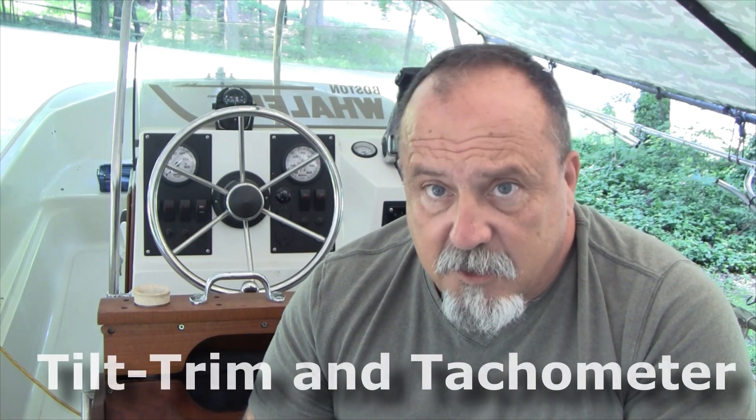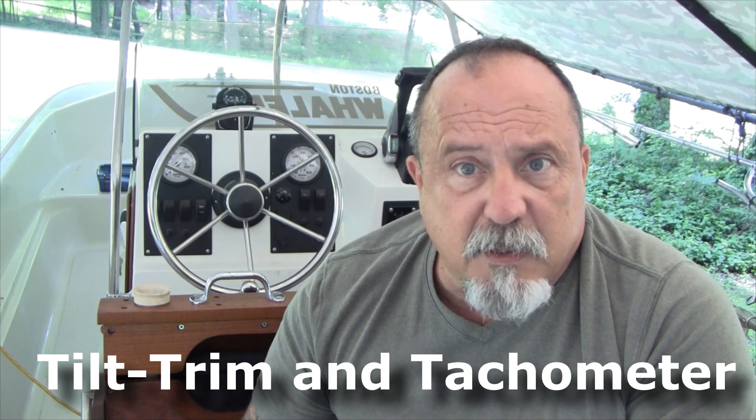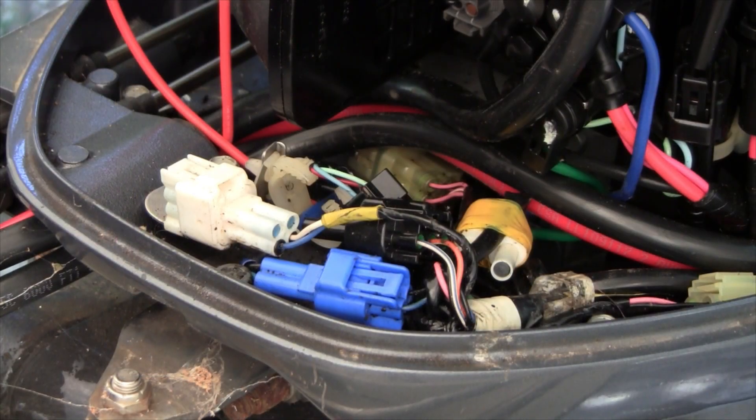In today's video we're going to go over how to connect the Yamaha engine to non-standard gauges — that is, gauges that are not Yamaha. In this case we're using Teleflex gauges, but this would apply whether they're Teleflex or Faraiya gauges. Go ahead and hit the subscribe button and the bell button so you'll get notifications when I put videos up.